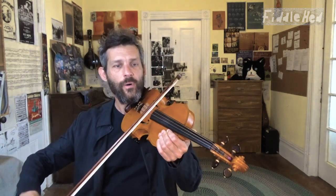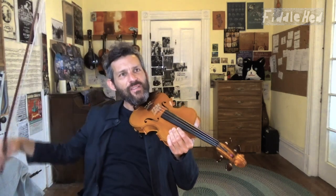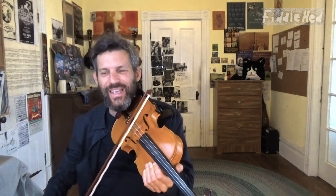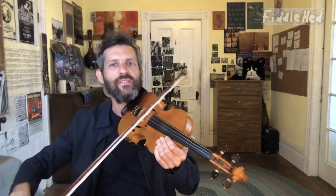Do it up bow. Be very dramatic. I like to think of this as: you've just played a concert, you play that last note, the crowd goes wild — that's the feeling. And in addition to that, really try to enjoy the sound of the ring as it decays.